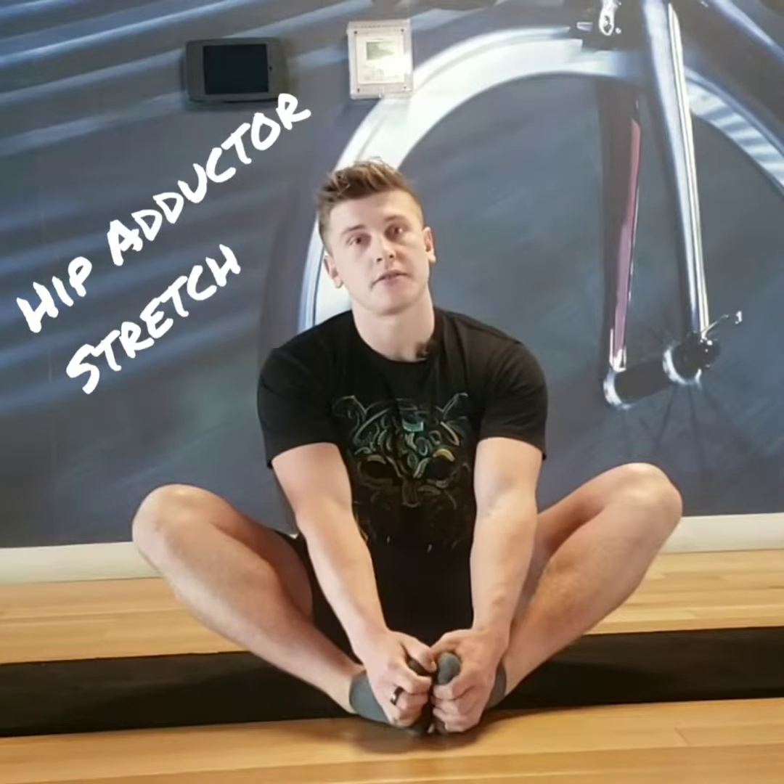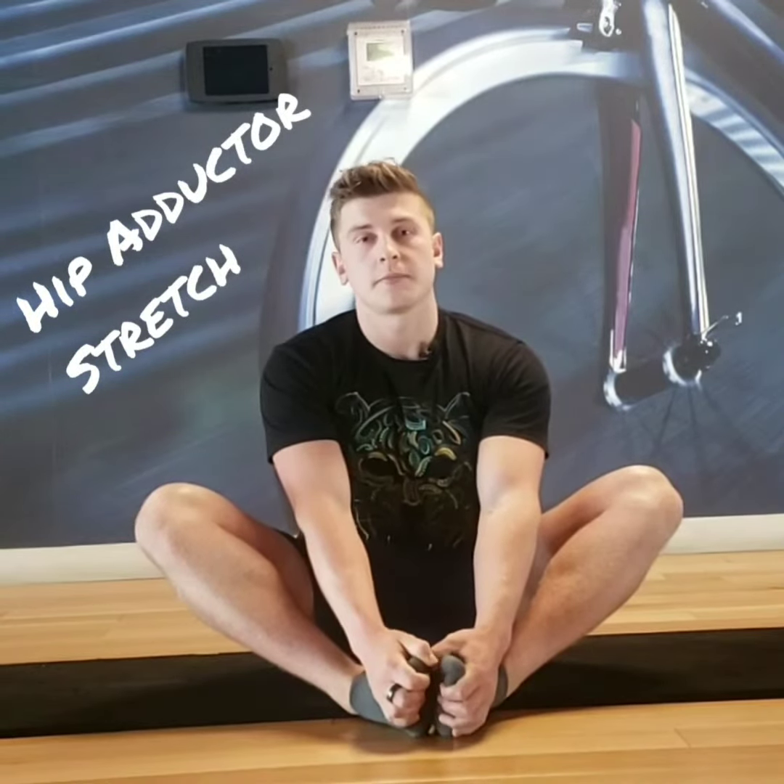Today I'm going to show you how to do the butterfly stretch, and in the process we're going to open up these meds — those are your groins. Let's get to work.